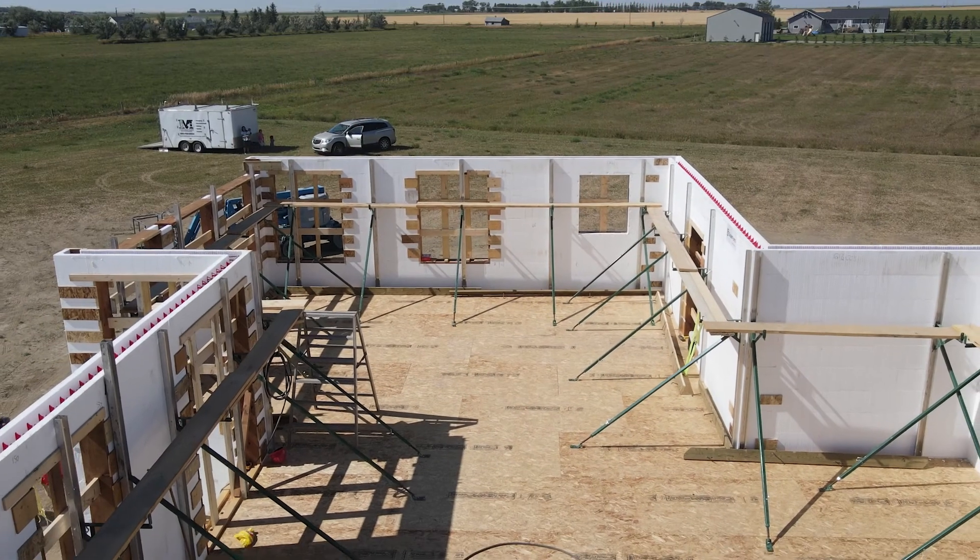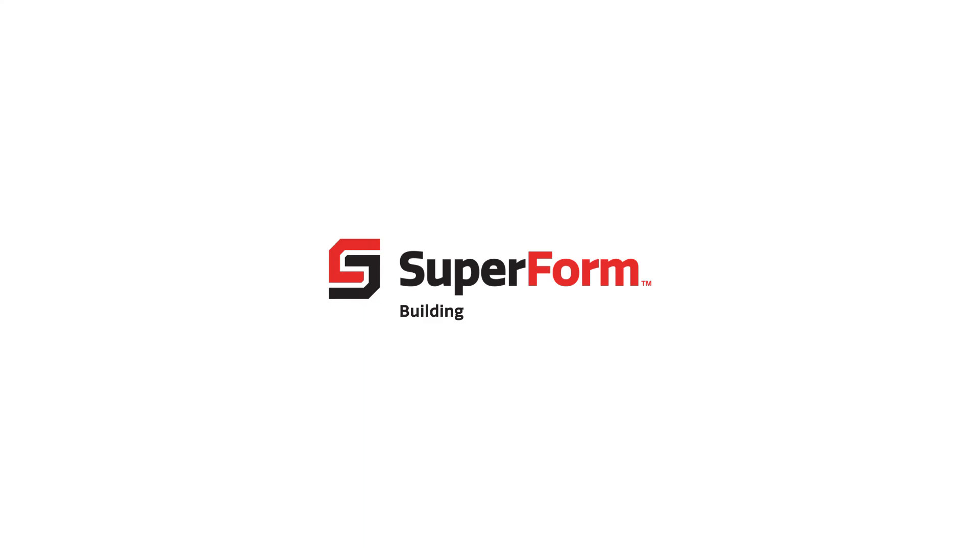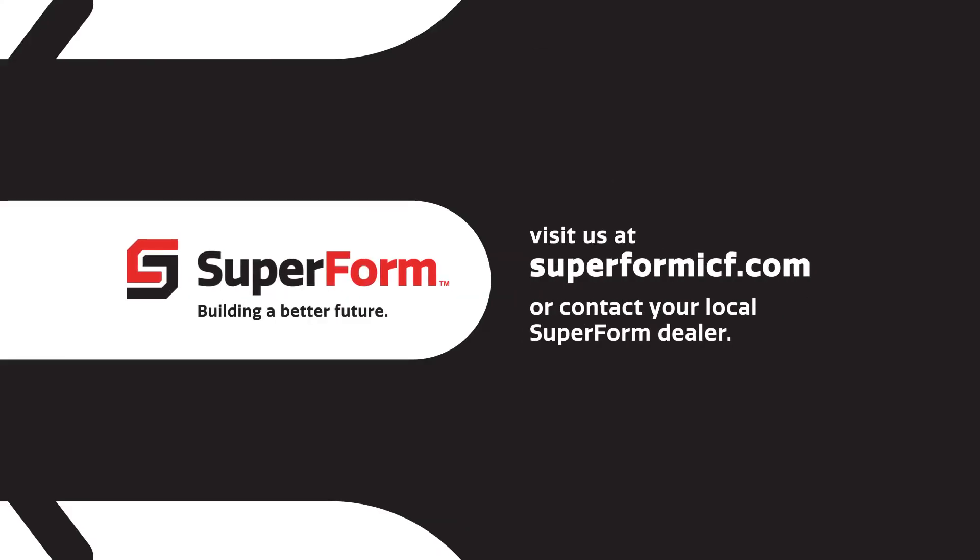Thank you for watching this video in our SuperForm installation series. If you have more questions, visit us at superformicf.com or contact your local SuperForm dealer.